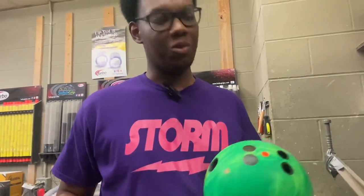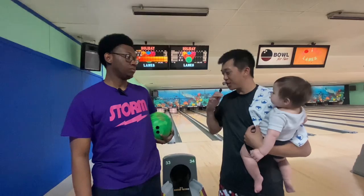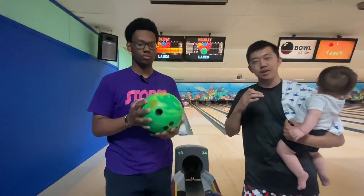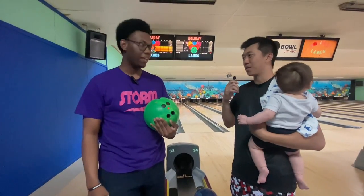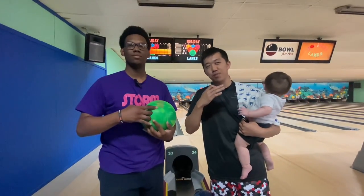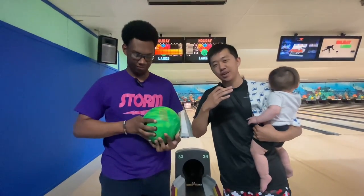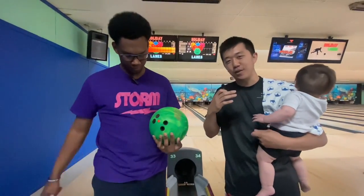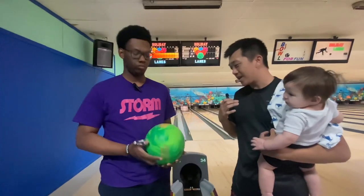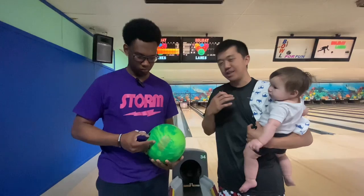Now let's go see if it actually rolls better. All right, now we're back out on the lane with the freshly resurfaced High Road Max. It looks like box — it came at 3,000 grit. Just because the pad says 1,000 or 3,000 doesn't mean that's actually what it is. Pay attention to the grit that's actually on your pads and feel them, because a 1,000 pad could turn into like a 3,000 pad after a few uses. But this looks pretty close to box. He's hopefully going to stand in the same spot and throw it in the same area, and we'll see the performance difference.